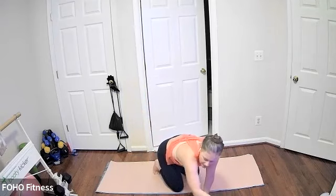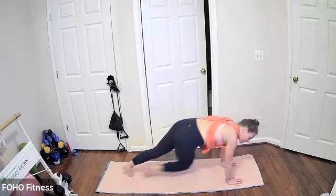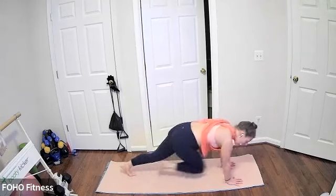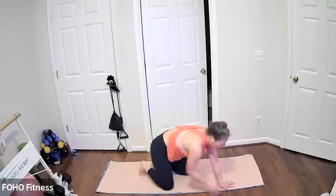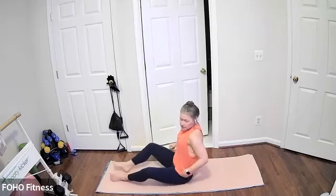Last 10, keep it going for five, last three, two, and one. Staying close to the floor, flip on over to a reverse table tap position.